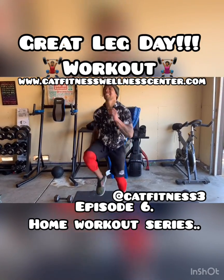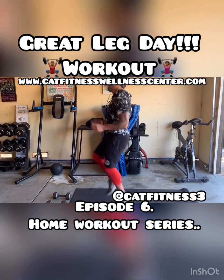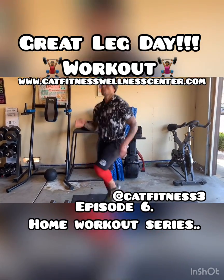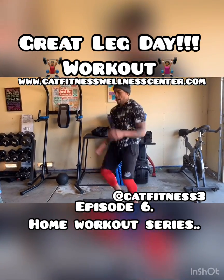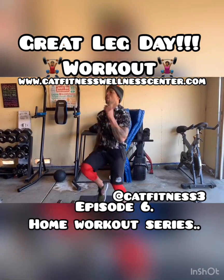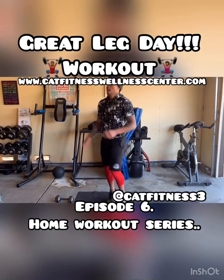We've got 10 seconds on the clock. All the way through. We've got five, four, three, two, and one.